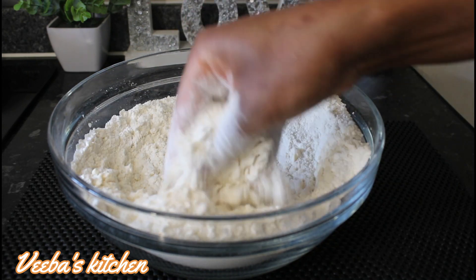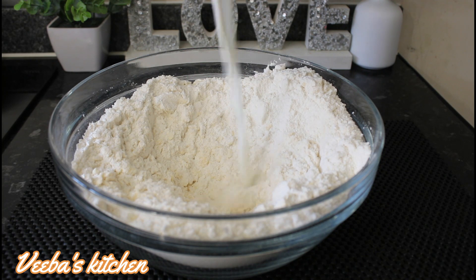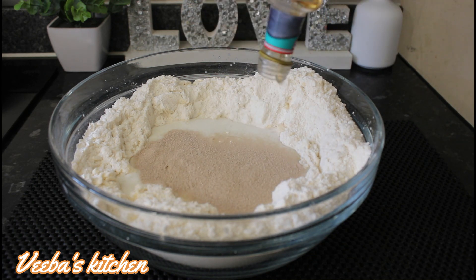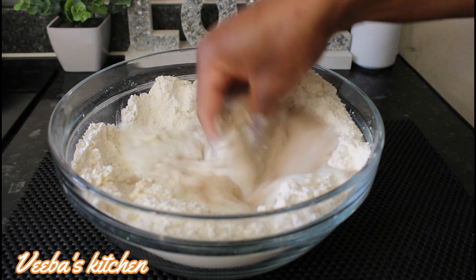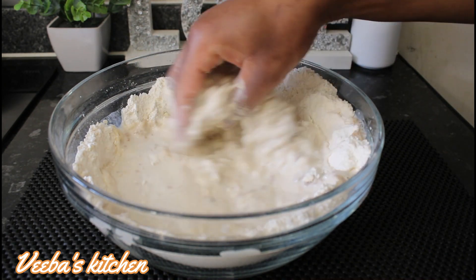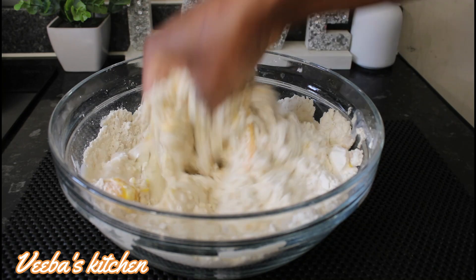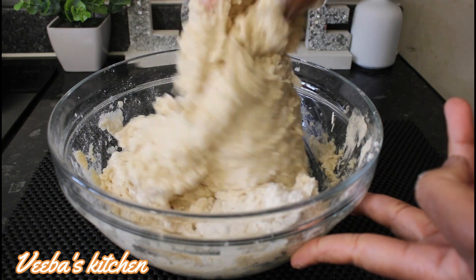After that I'll make a well in the middle and add the rest of my ingredients. I'm adding fresh whole milk, then yeast, then vanilla extract for flavor. I'll mix everything together until a dough is formed — and not forgetting my egg. Here we go, beautiful! Continue to mix until a dough is formed. This smells good already!